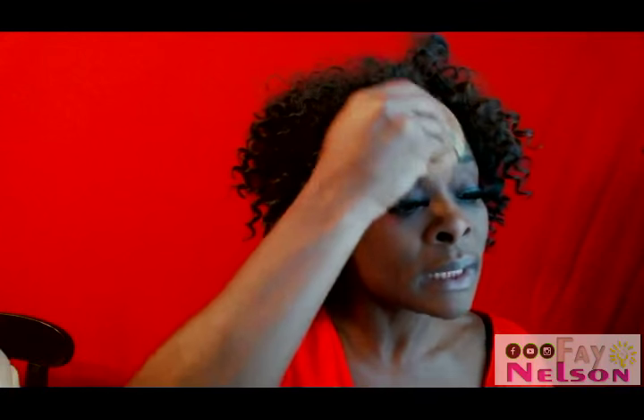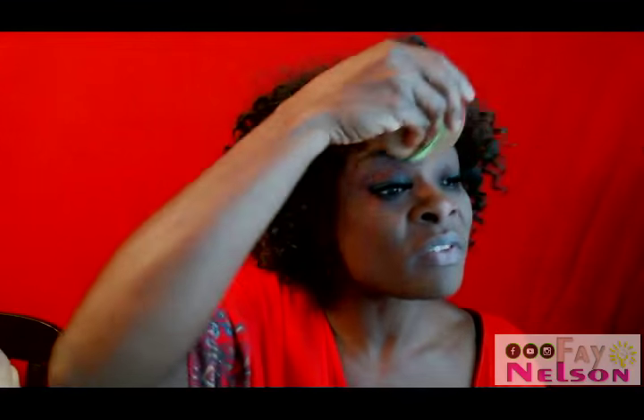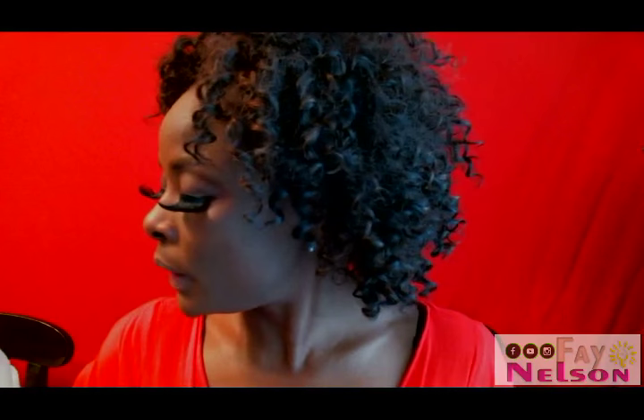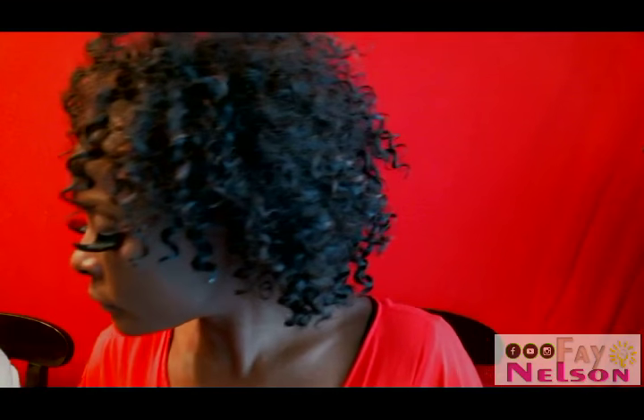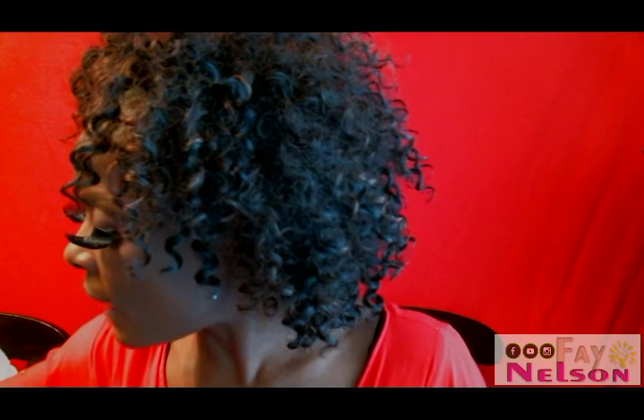You take your face powder or foundation — whatever you have — and apply it to your face. When you're done, take your eyeliner. If you have some big thick black ones, they will help for this look.